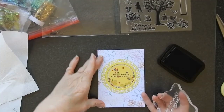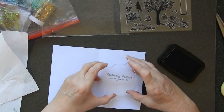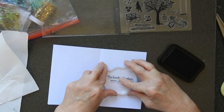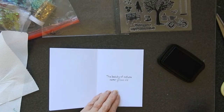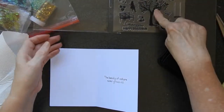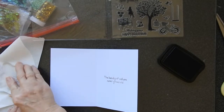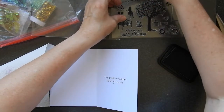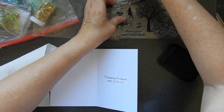So I have my card put together now and I'm going to put a sentiment on the inside and it's 'the beauty of nature never grows old.' That is from this part of the stamp set — just clean this one off a second.